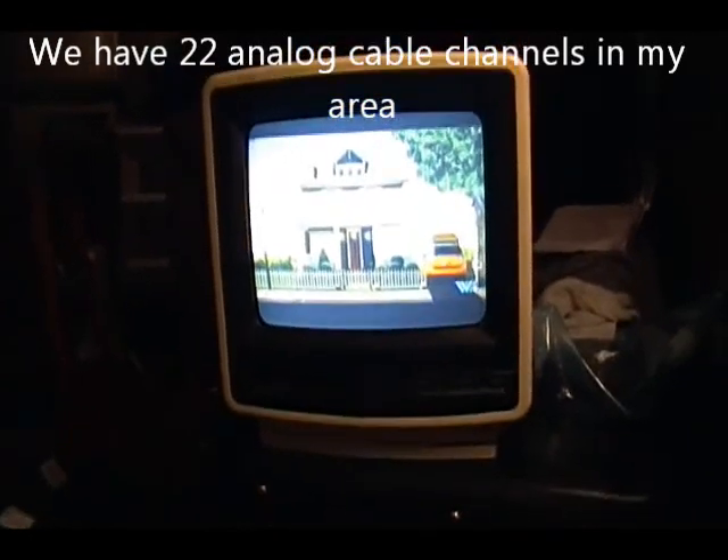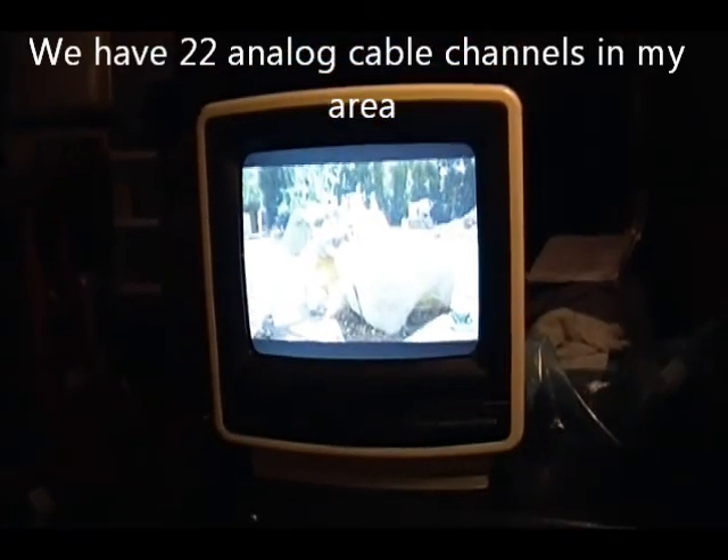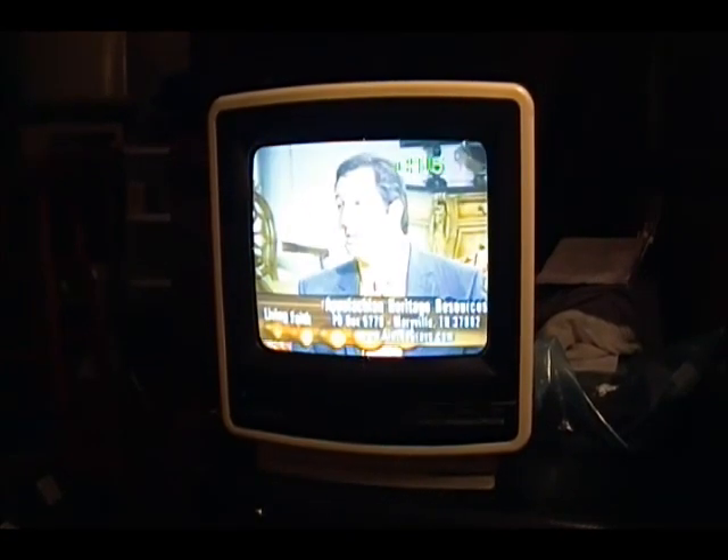One thing I did do was touch up the focus control on the set. It's actually accessed through the back panel — you don't have to open the set up, which I think is really nice. One thing that's a little bit aggravating is the picture appears a bit washed out, even though the brightness is turned all the way down.